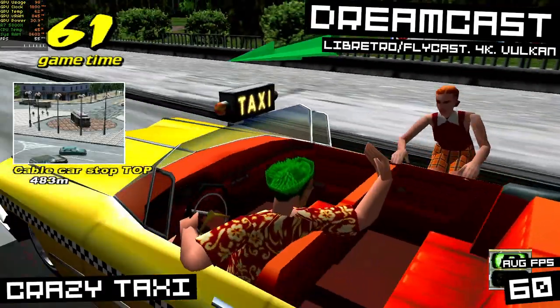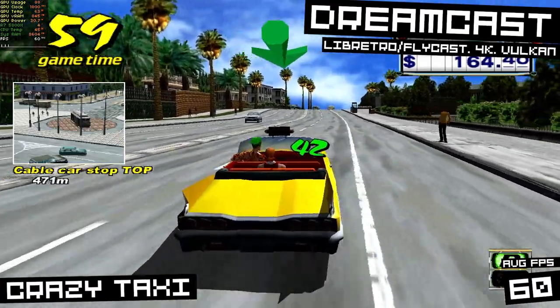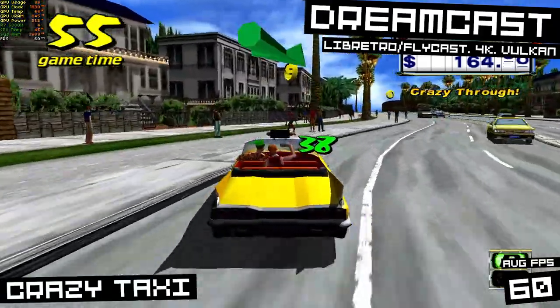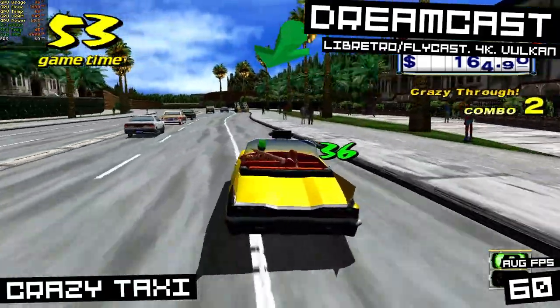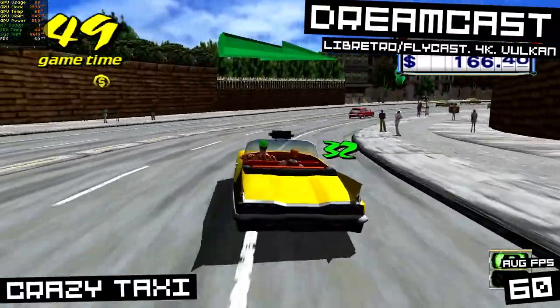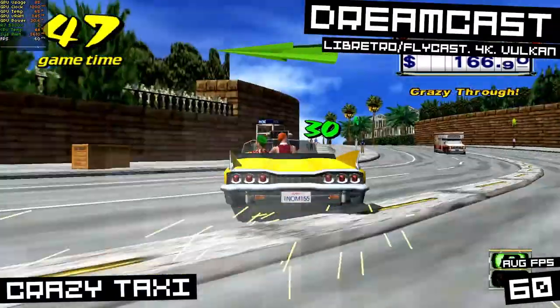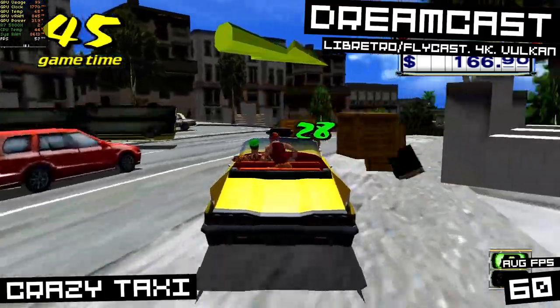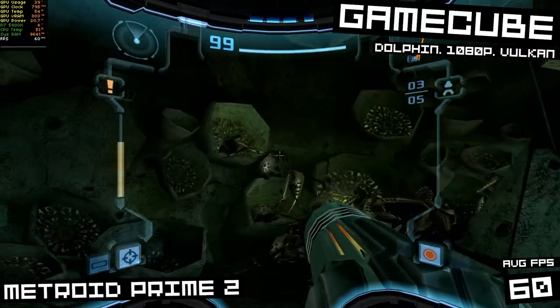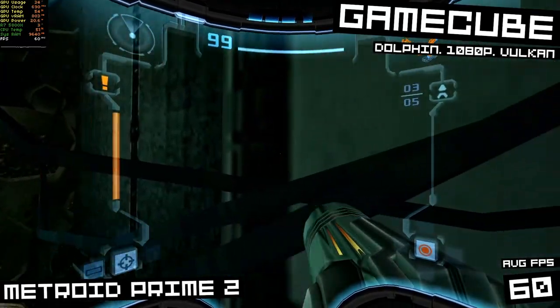Sega Dreamcast was fine at 4K as well. Here's Crazy Taxi running on the Libretro Flycast Core with the Vulkan backend, holding a very steady 60fps — no dips or drops. So for the most part, on this older 3D stuff, the T400 can handle upscaling to 4K, which is pretty cool for a cheap low-end GPU like this.